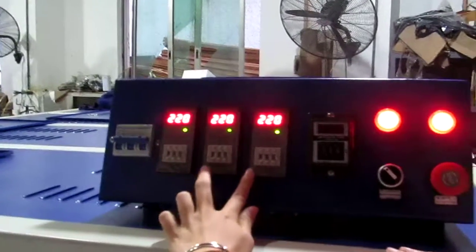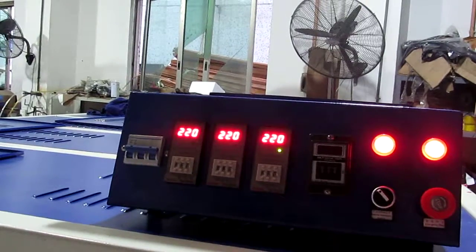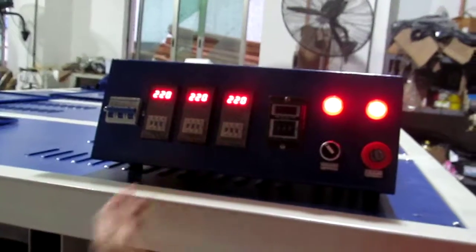There are three temperature controllers. This one is for the right-hand heating plate. This is the middle heating plate. This is the bottom heating plate.